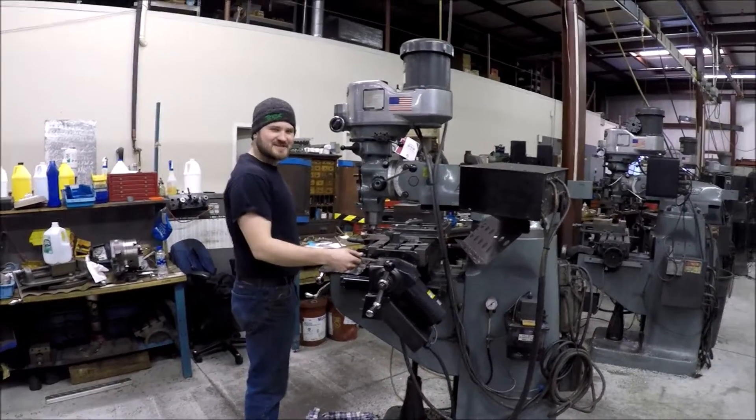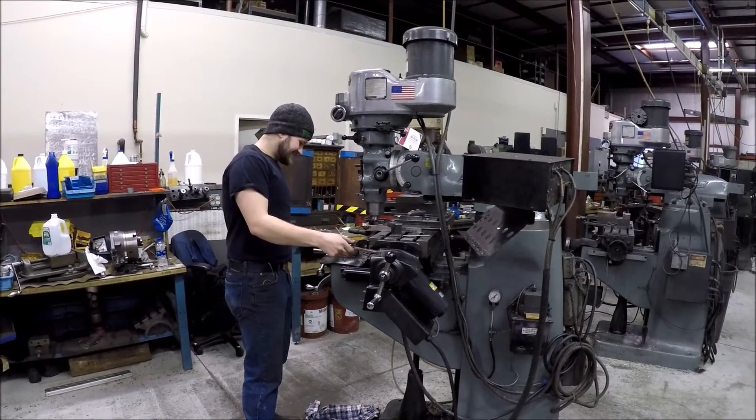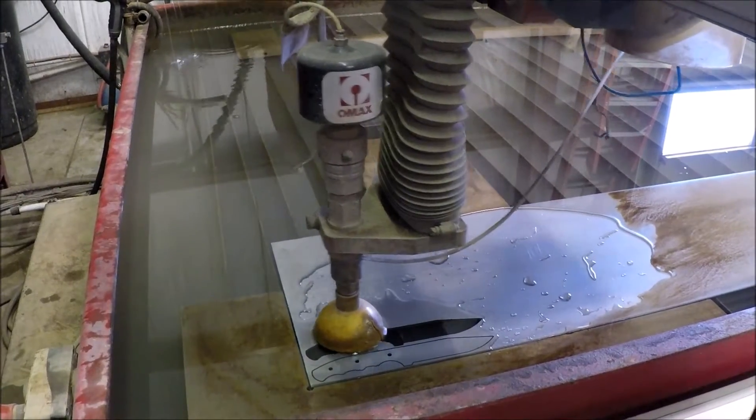What's up, YouTubers? Very cool — here we go, knife number three, guys!